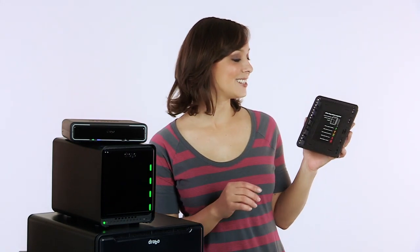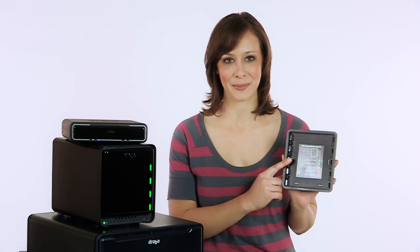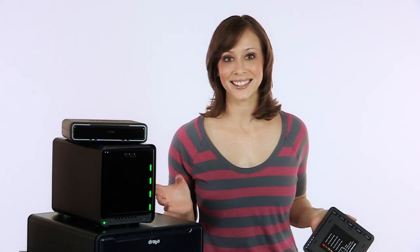Drobo automates the process of keeping your data safe and protected so you don't have to worry about it. It's so easy that these instructions are all you need to operate it. Other storage products can leave you pulling your hair out, but Drobo is meant to set it and forget it, and they all share a few remarkable features that you won't find anywhere else.